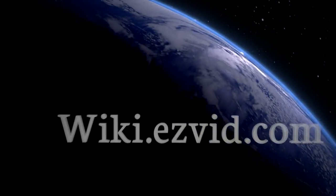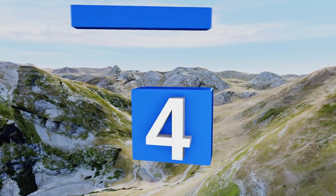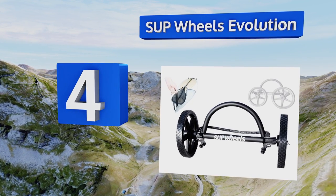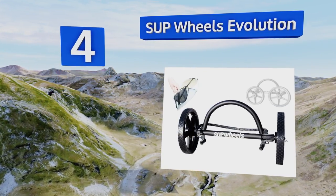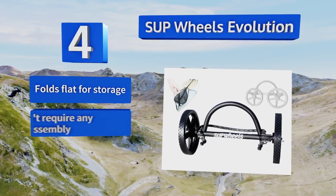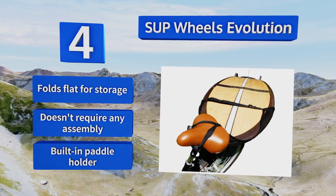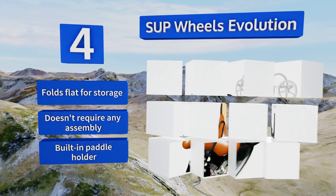At number four, whether you walk your board to the water or bike it, the SUP Wheels Evolution makes the job a lot easier. The same handle used for pulling it can quickly and easily be slipped over almost any bicycle seat, and the large wheels roll nicely on nearly any surface type. It folds flat for storage and doesn't require any assembly. It includes a built-in paddle holder.